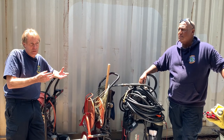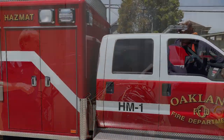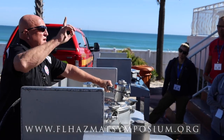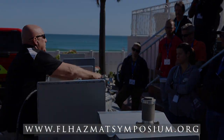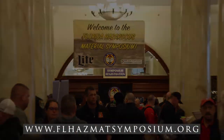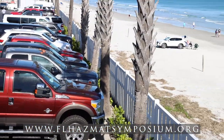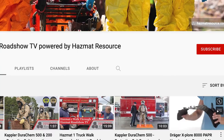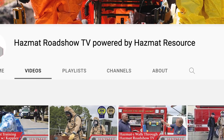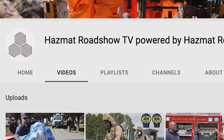A stinger operation is a real important part of our team — it's a skill we practice during our refreshers and we're ready to go. Want to learn more? Stay tuned as we recently attended a gasoline tank cargo emergency response course at the Hazardous Materials Training Symposium in Daytona Beach, Florida. Like and subscribe so we can continue to help hazmat teams and first responders every day. See you next time on Scene with Hazmat Roadshow TV.